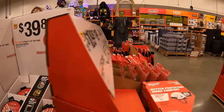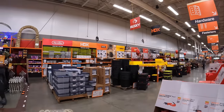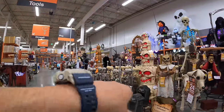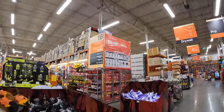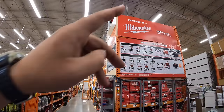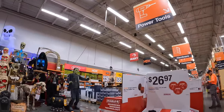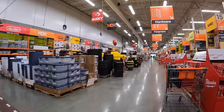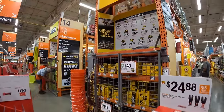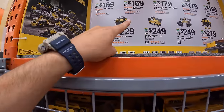So many sales happening right now — tool module units from DeWalt, Milwaukee, Rigid, and Ryobi all have displays out. They also have a DeWalt sale happening until October 28th, 2024, which will be covered in the next video.